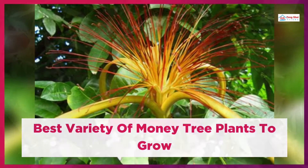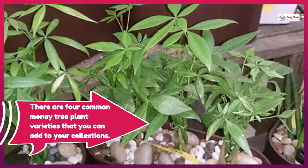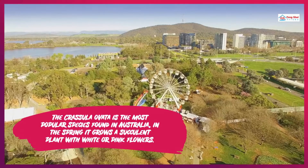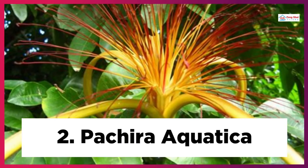Best Variety of Money Tree Plants to Grow. There are four common money tree plant varieties that you can add to your collection. 1. Crassula ovata: The Crassula ovata is the most popular species found in Australia. In the spring it grows a succulent plant with white or pink flowers.